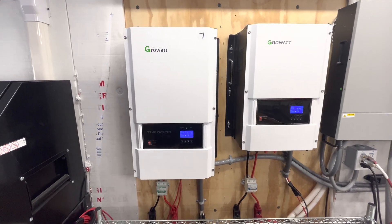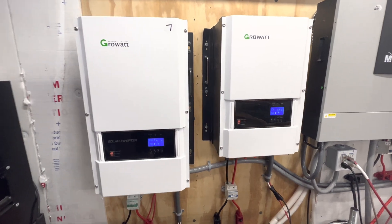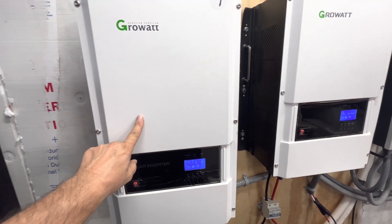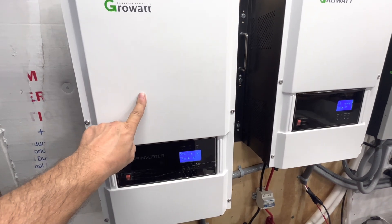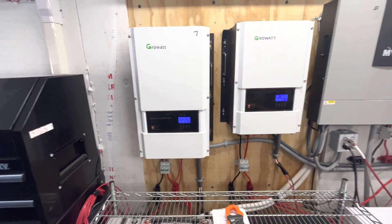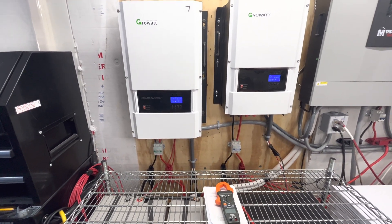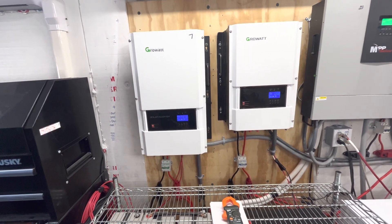Good afternoon. Today on DIY Solar Power with Papa, the other day we did a video showing how we were running that 127,000 BTU pool heater heat pump off of this 12 kilowatt low frequency off-grid GrowWatt inverter. We were running it on solar first and then having the grid pick up when the solar wasn't enough.